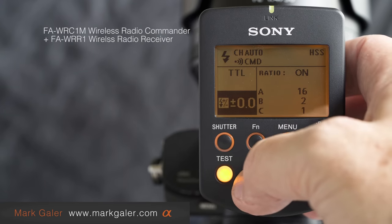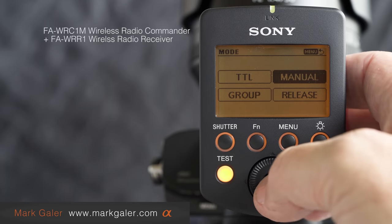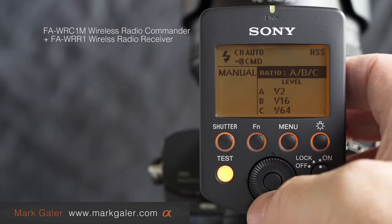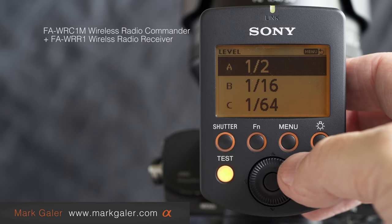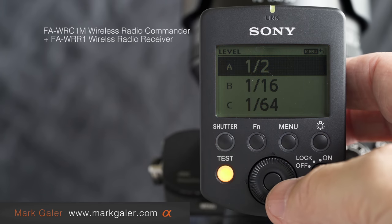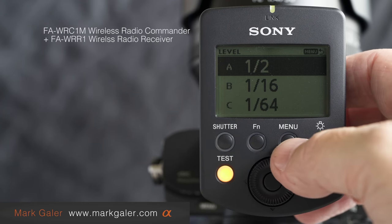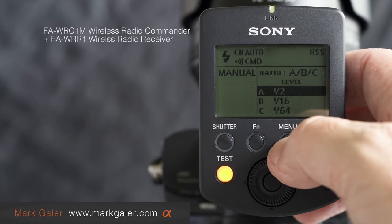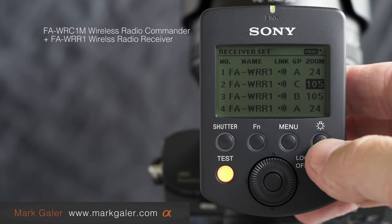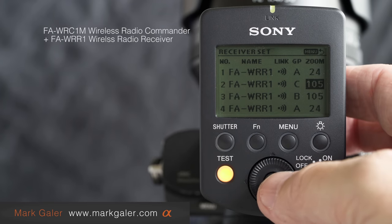If you prefer to work with specific power output points, go back to the menu, cycle back to TTL, press the center button, and cycle right to manual mode. Cycling across and pressing center now shows specific power output. All three HVL flash units are set to TTL remote, but I'm overriding and putting them into specific manual power. Pressing the right side of the wheel with no options selected gives the option to see the list of flashes and also the zoom of each flash.